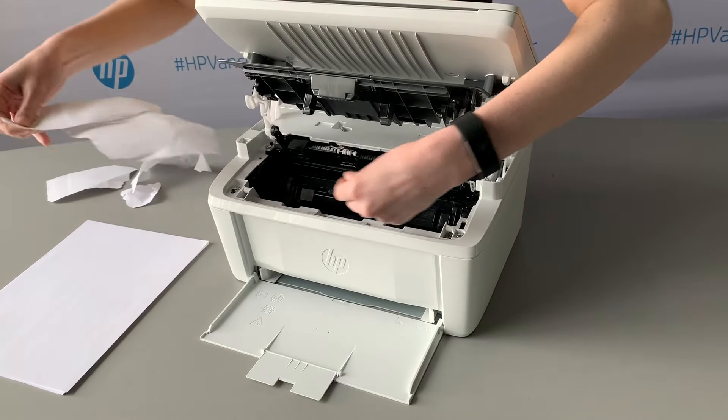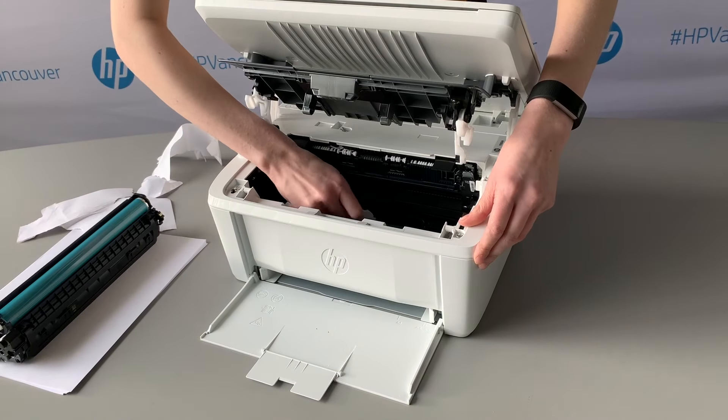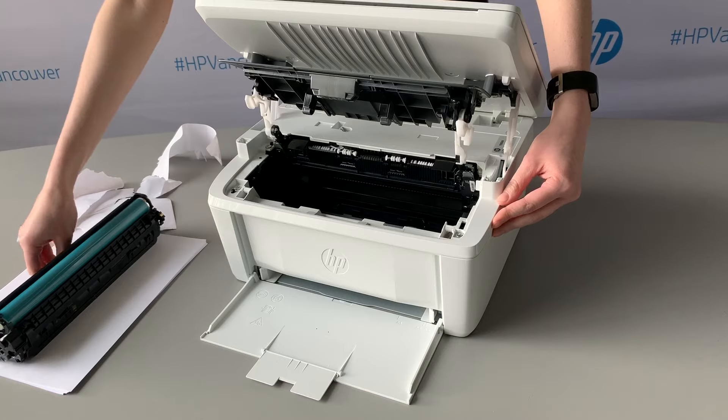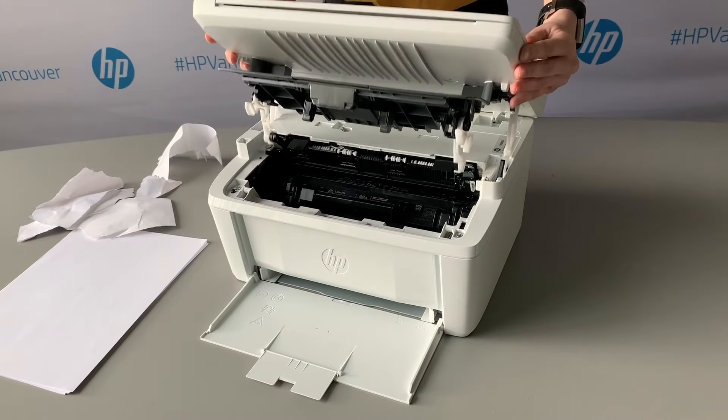If there are still pieces inside, grab onto the toner cartridge handle and pull the cartridge out. Remove all remaining jammed paper, making sure to remove any small pieces of debris inside. Replace the toner cartridge and gently close the printer top.